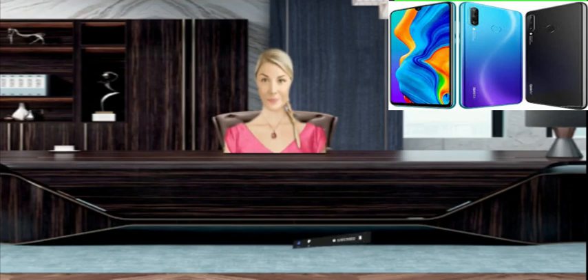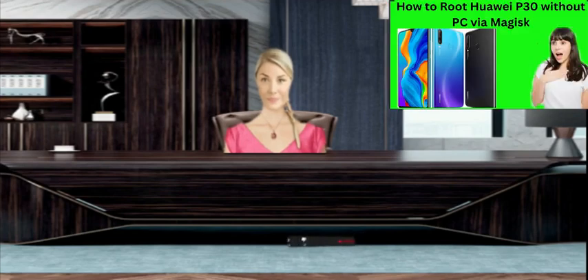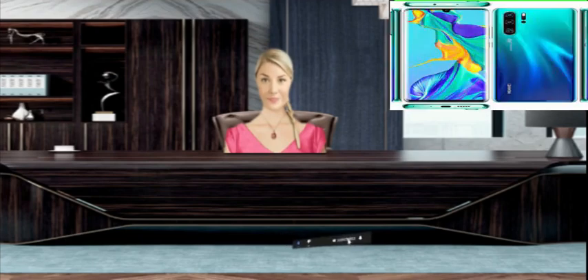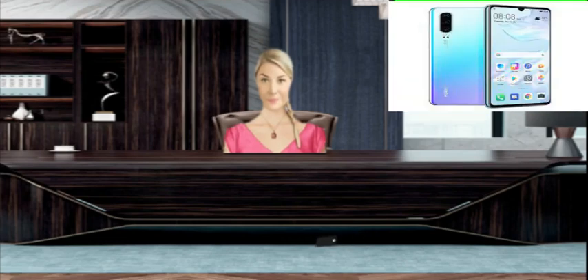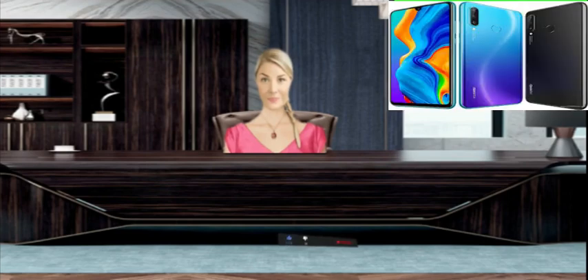Display: 6.15 inches, 93.6 cm². Approximately 84.2% screen-to-body ratio. LTPS IPS LCD. Resolution: 1080 x 2312 pixels. Approximately 415 pixels per inch.